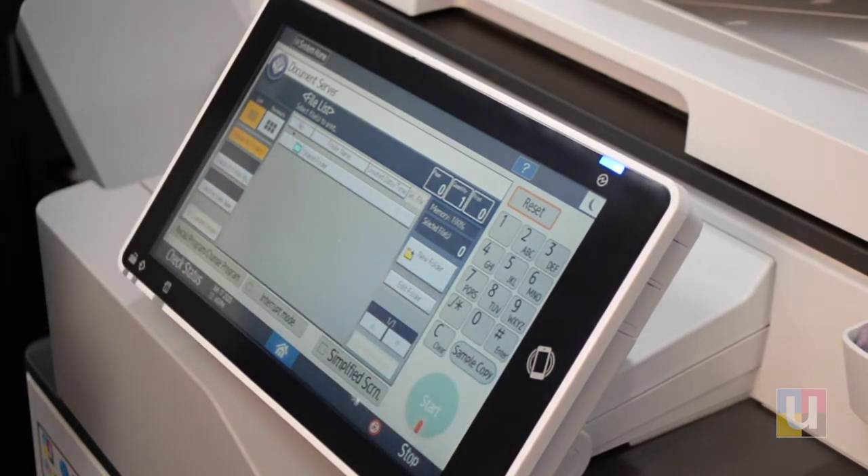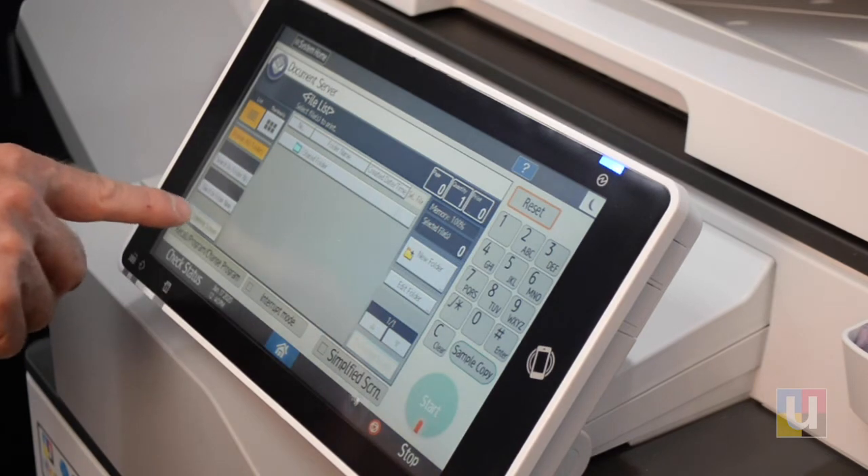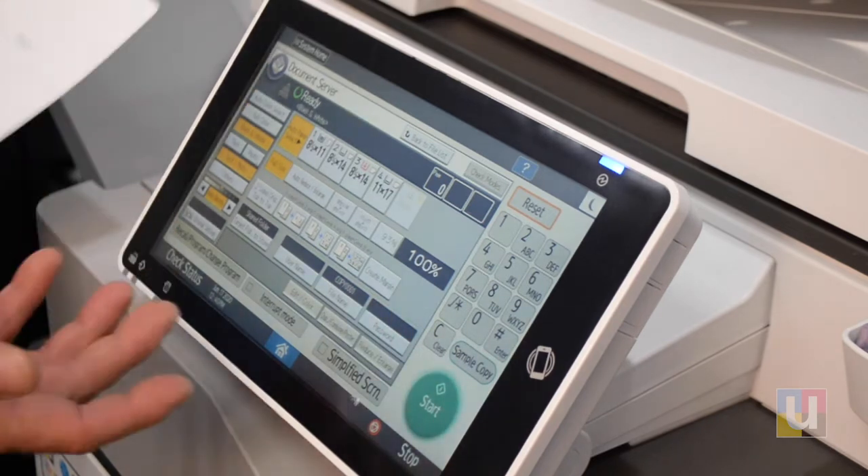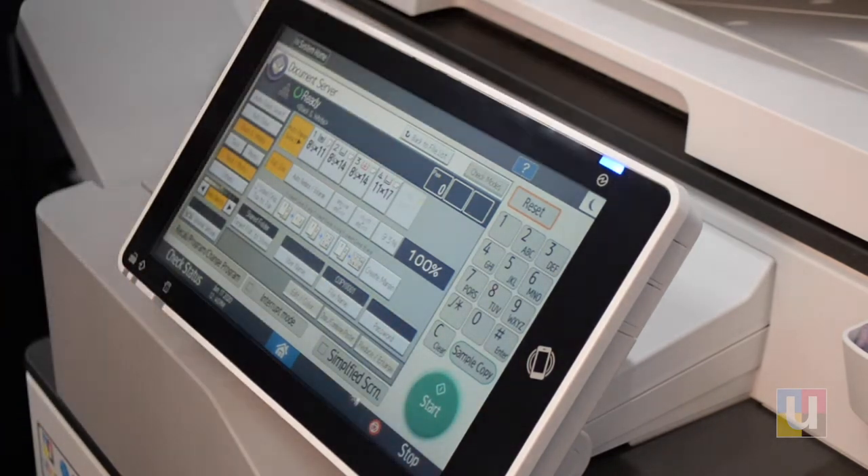To load a document into the Document Server, click on To Scanning Screen. As you can see, this resembles the copy screen. In this screen, we are telling the Document Server what our original is.